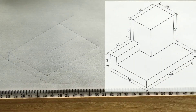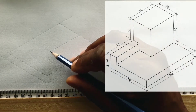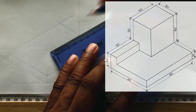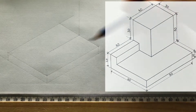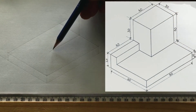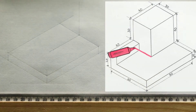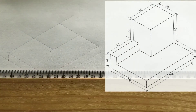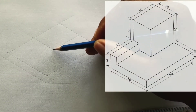Now measure and identify 40 millimeters from this point on this line. Now draw a horizontal line from this point in this direction horizontally. From this intersection, you will draw a vertical line.